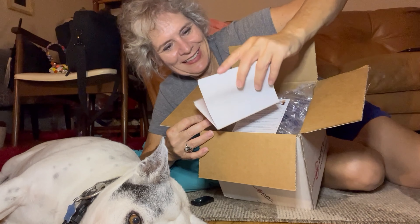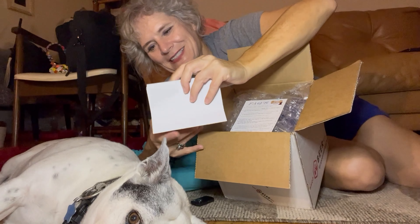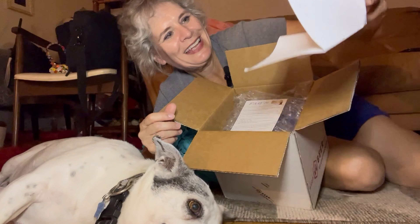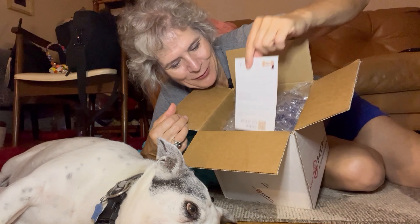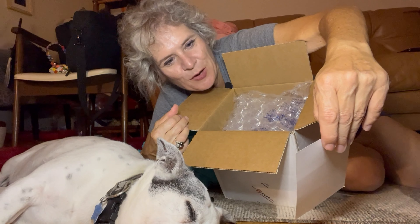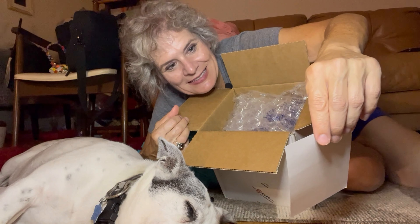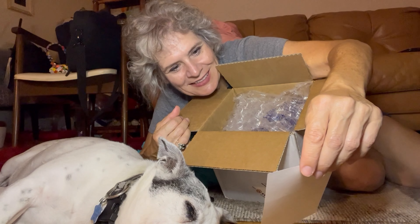All right, so let's get into this. What's in here is for my dog, so let's do an unboxing. Everyone, this is a really weird position, I know. My dog is sleeping, but I want to do this unboxing here with him. Being a one-woman show, this is the best I can do. All right, so here we go.